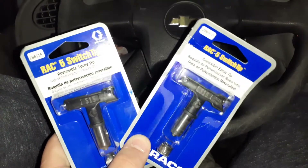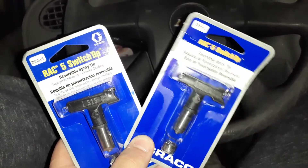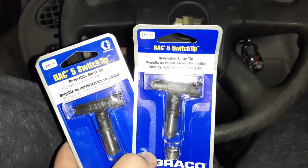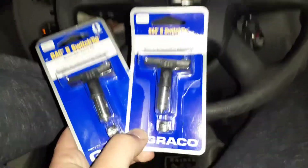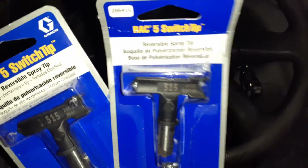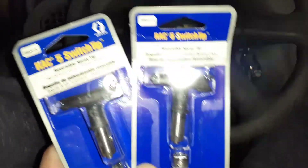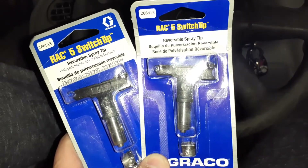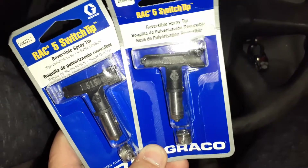Hey, what's up guys. I just wanted to do a quick video explaining some airless sprayer tips and what the different ones do. Right here I have two Rack Five switch tips, which work with the orange tip guards or airless spray gun guards.